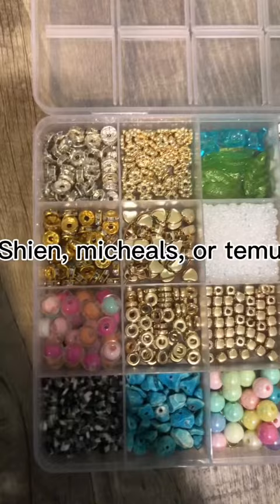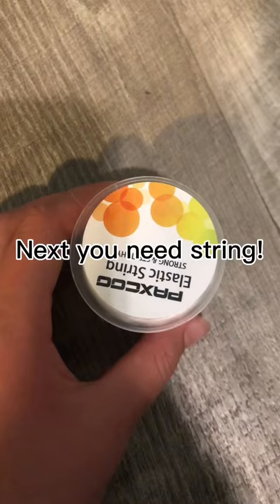Next you need string. I use paracord but it's up to you. Scissors and pliers.